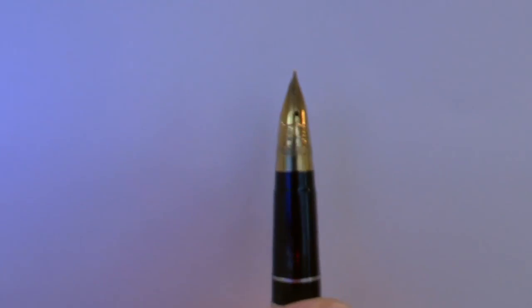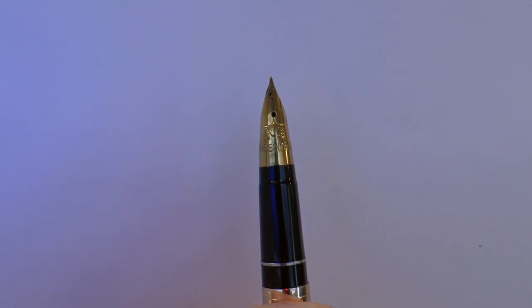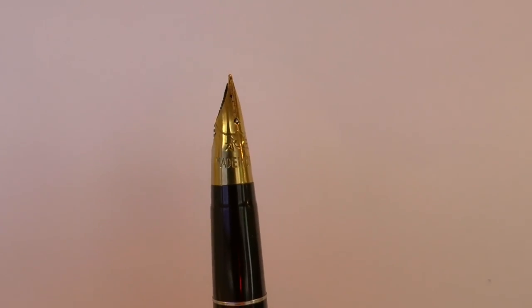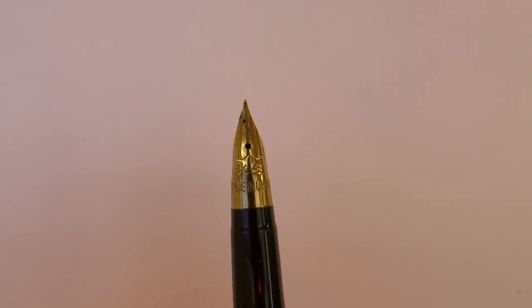The cap simply pops off, and then you reveal a very interesting nib. Now for those of you with eagle eyes, yes, the feed is a little bit misaligned, but I'll come back to that in one second. It's an interestingly shaped nib — it's almost like one of those tubular nibs from Schaefer or Visconti or something. Interesting. It says made in China, and I assume those characters stand for Wing Sun. It's a sort of pretty tapered little nib.